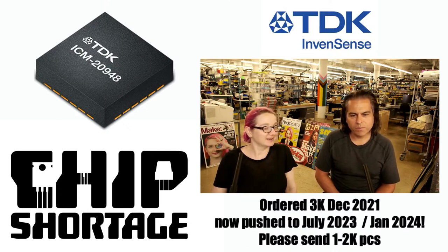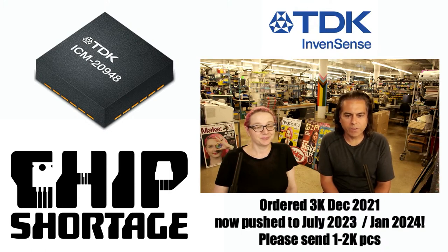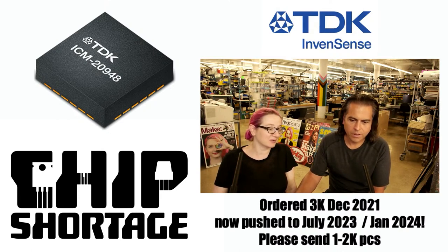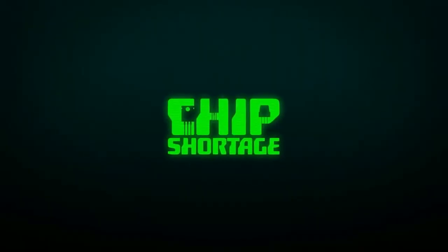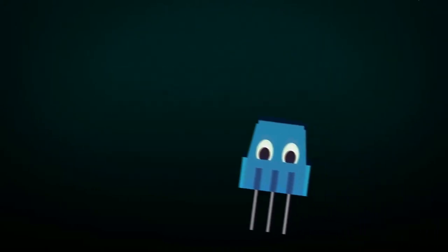Unending wave of chips. We really need these — this one in particular, since it'll be three or four years since they were ordered. Okay, that's this week's Chip Shortage. Don't worry, we'll be back with another segment probably next week. It's a chip shortage. It's a chip shortage. Everything.